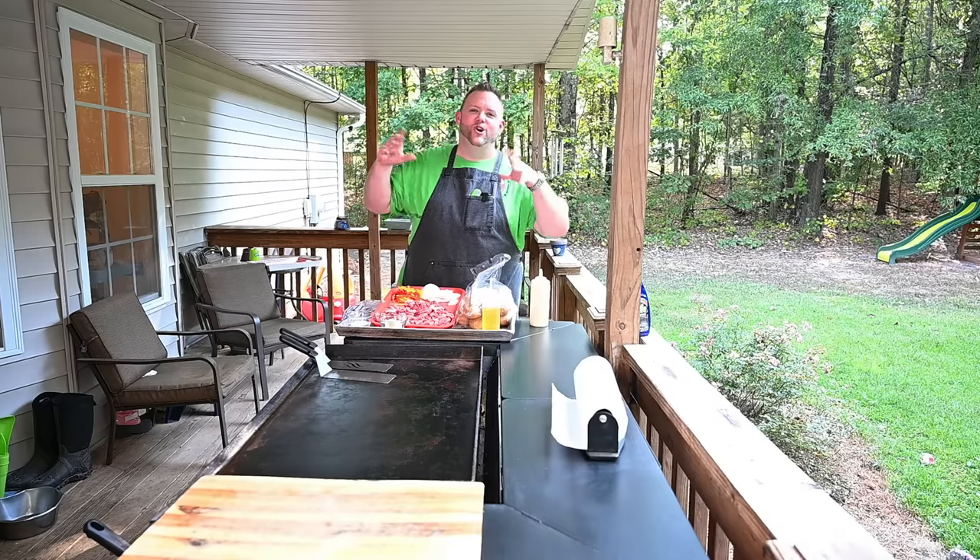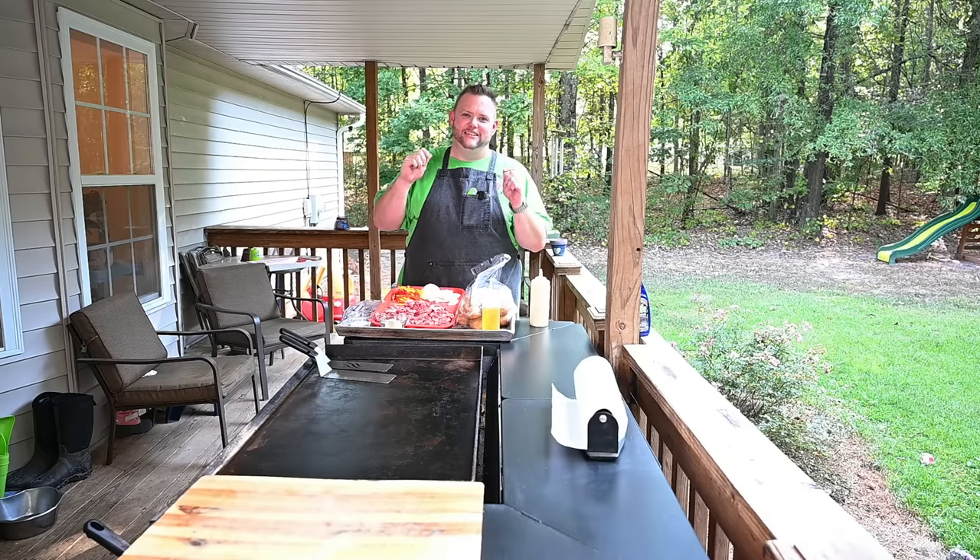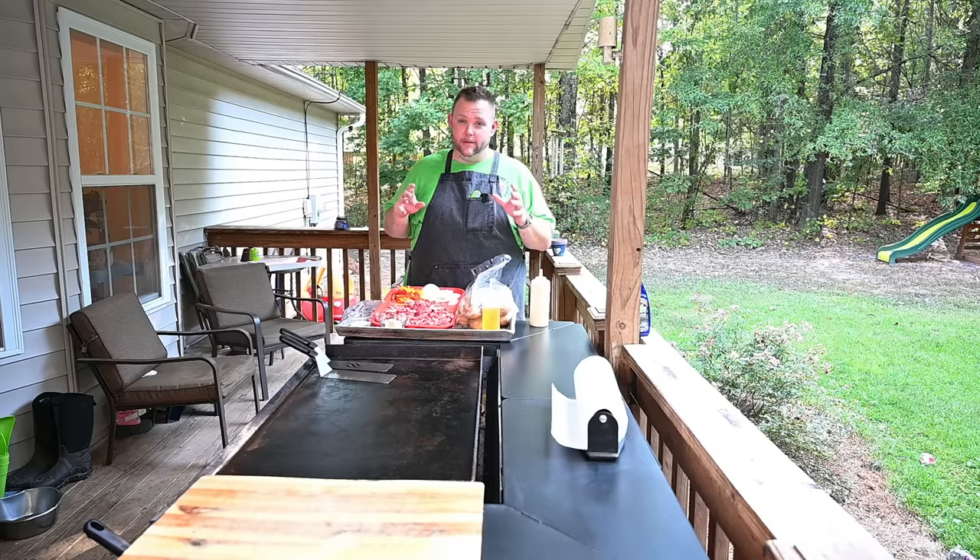Hey, what's up everybody? Hungry Hussey here. I got the treat that a lot of people have been asking for a long time — doing cheesesteaks. Hungry Hussey is finally going to do a cheesesteak, y'all.